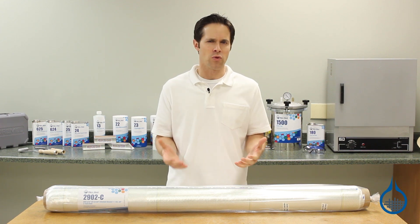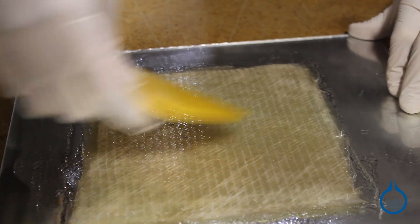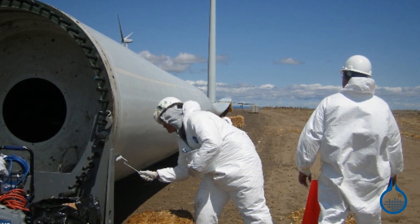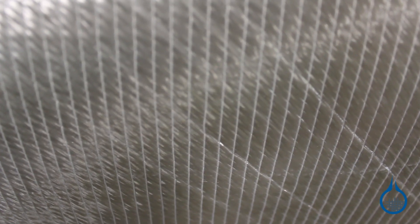It's meant to be used with a resin as part of a composite lamination. This fabric is often chosen for use in industries like wind energy, where the need for maximum directional strength is key.